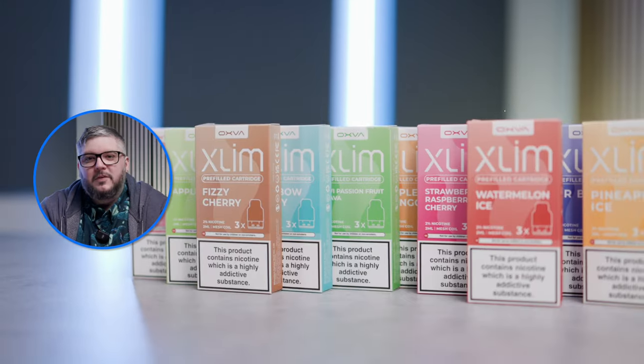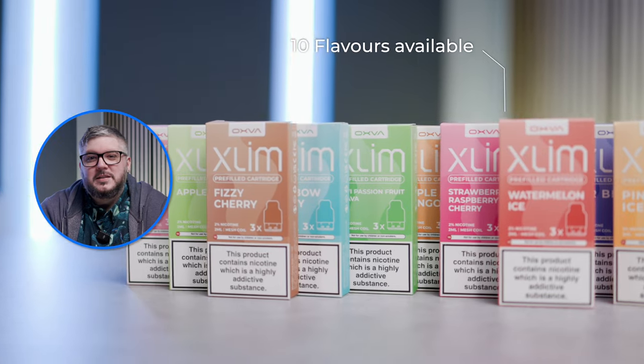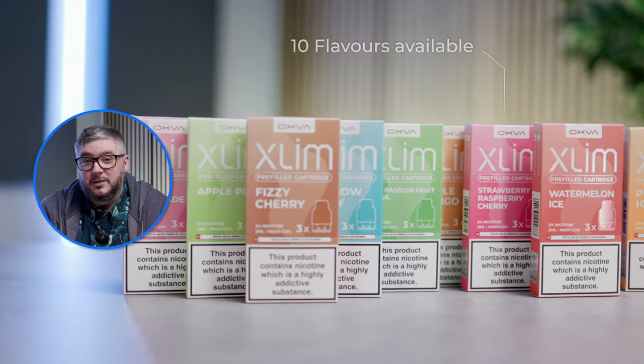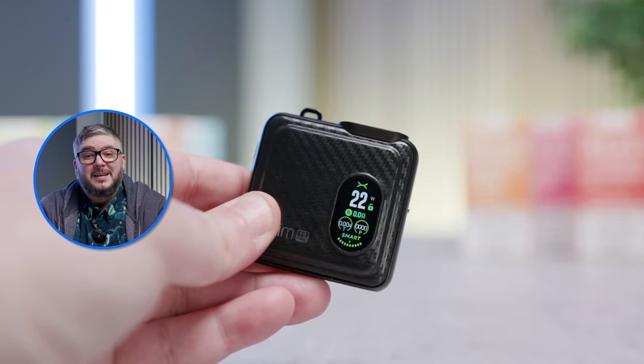Not a fan of filling up pods? You can use the pre-fill pods, which are compatible with all members of the Slim family, including the SQ Pro. Available in 10 flavours, these contain 20 milligrams Nixalt e-liquid, which delivers a flavorsome and satisfying vaping experience. Just pop in the pod and get started.